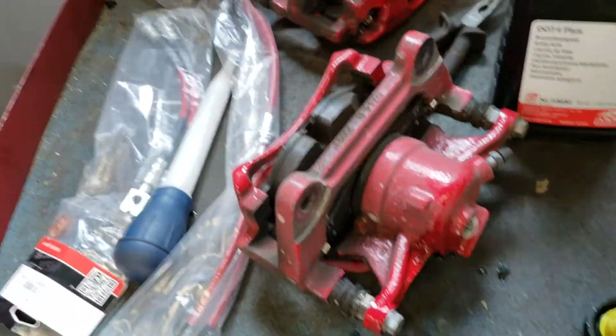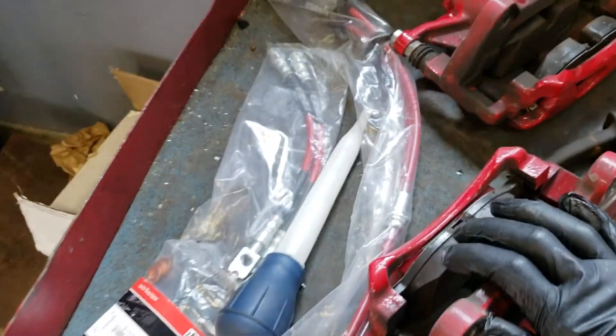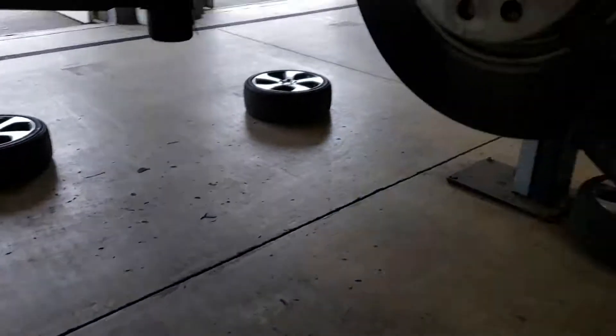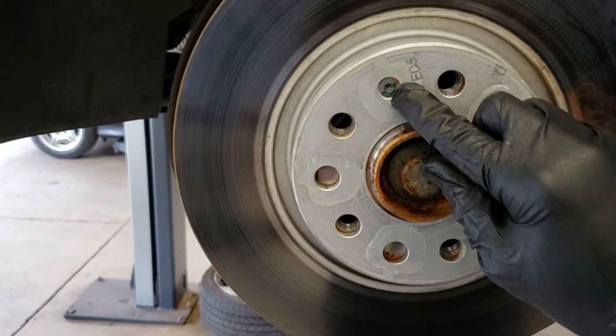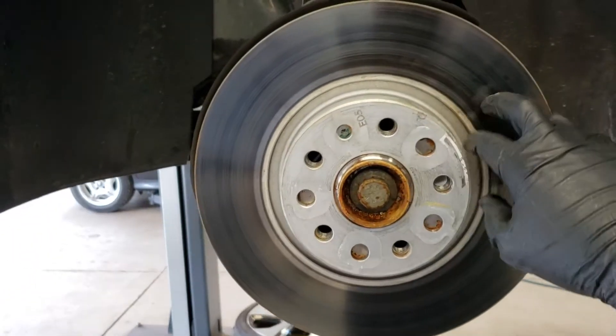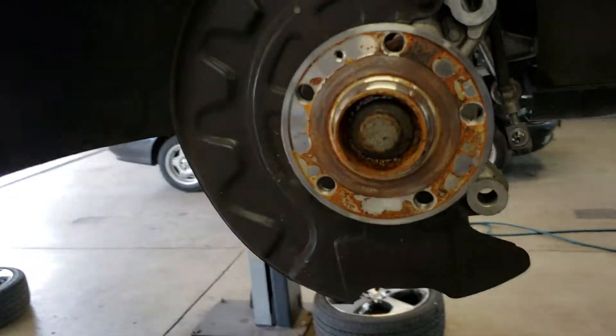Now we're going to remove these 13mm bolts to actually access the pads — I'll show you how to do that on the reinstall. To get the rotor off, we have to remove this Torx bit bolt right here, and then we'll be able to go ahead and replace the rotor and get started putting everything back together.